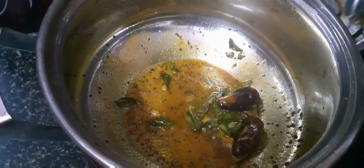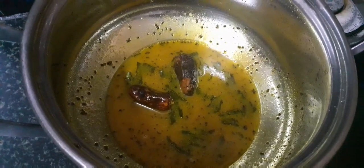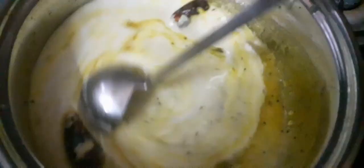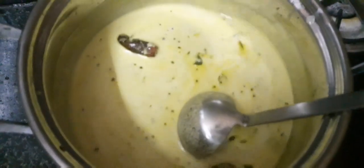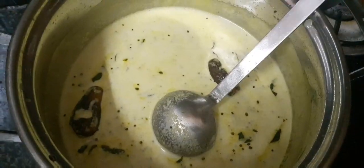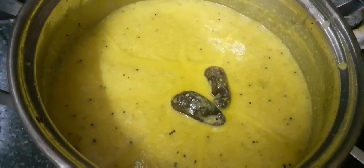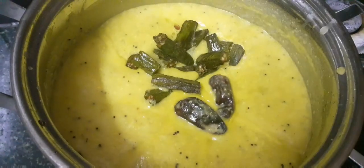Add a little bit of salt, add salt. It's the same. But now we cook here, so I'll cook the pan.